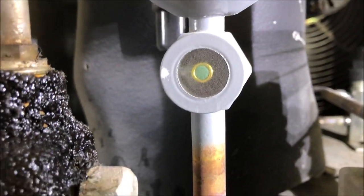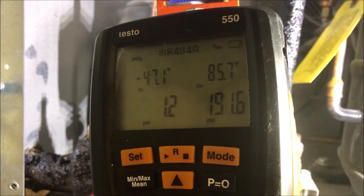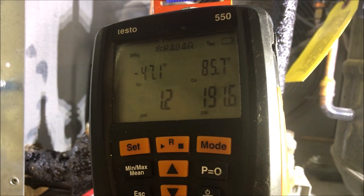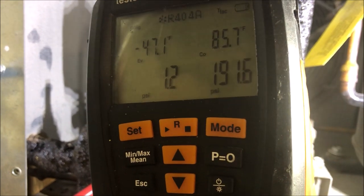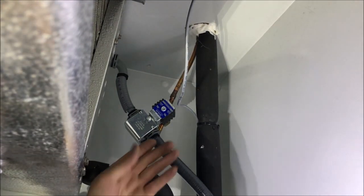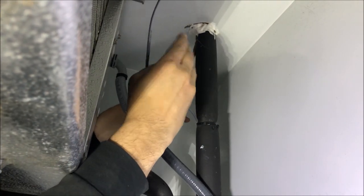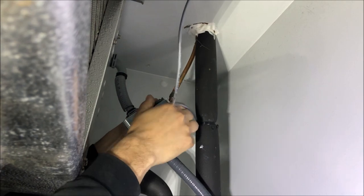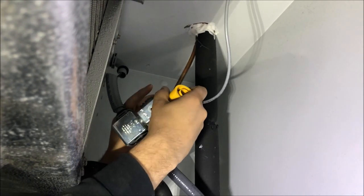Looking at the unit, the sight glass is low, so I'm going to do a leak test. The breakers are all tied into one with the coil. We need to get this suction pressure up - we only had one pound of pressure on the suction side.